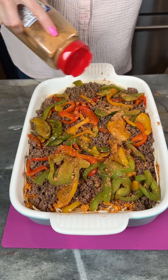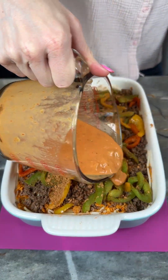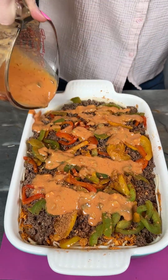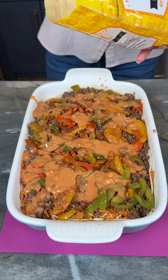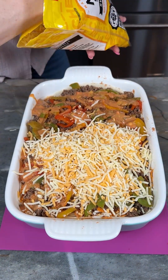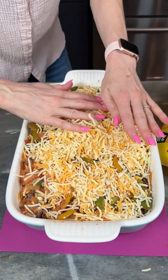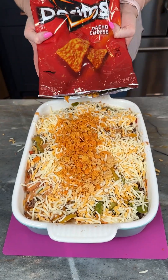Just a little bit more taco seasoning and a little bit more of the sauce — oh look how beautiful that looks, so good and delicious! Now I'm just gonna finish this up with a little bit more of my Mexican cheese blend, spread this out, and the rest of my Dorito crumbs right on top.